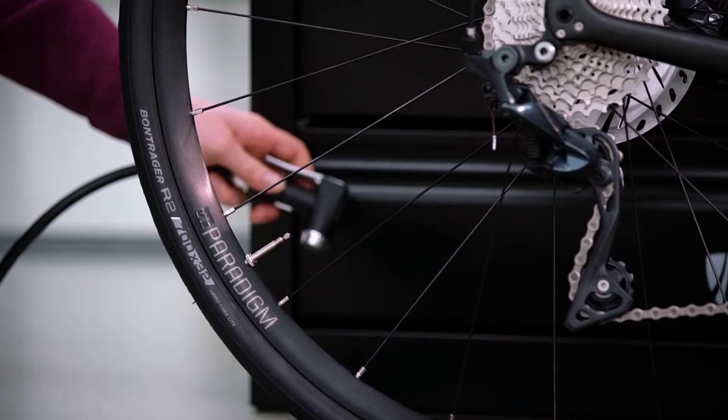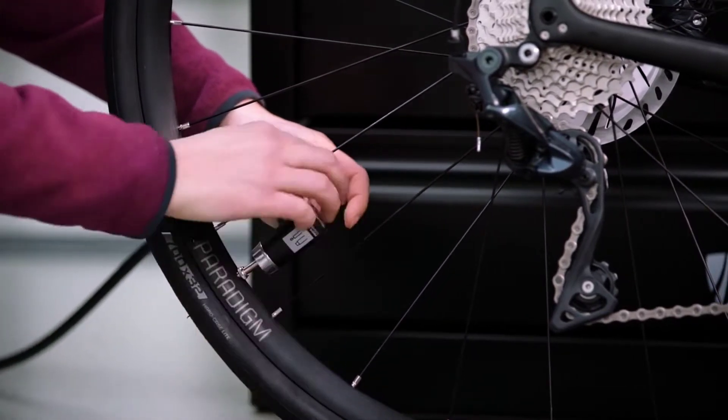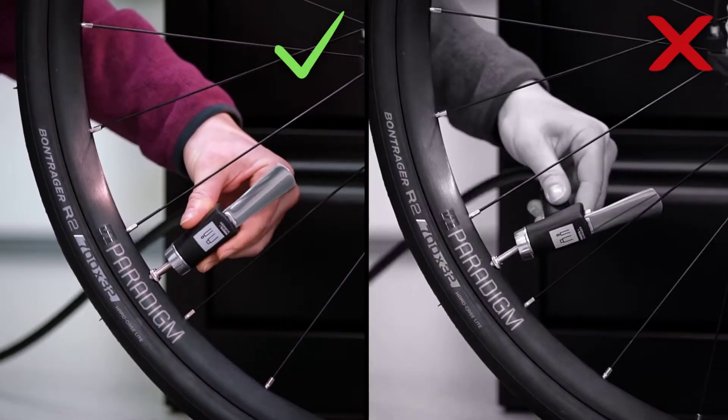Firmly secure the pump's head to the valve by pushing the head down on the valve as far as you can. Lock the head by lifting the lever. Wiggle the head — you shouldn't feel the valve moving inside.